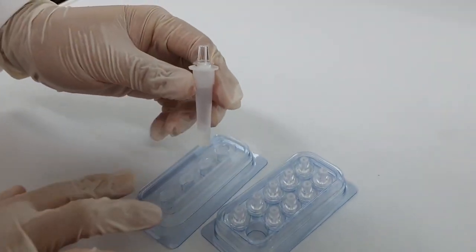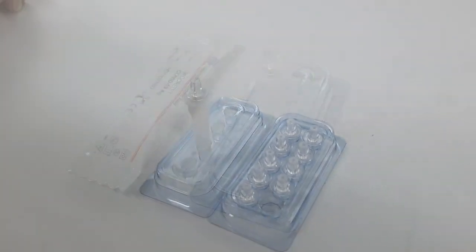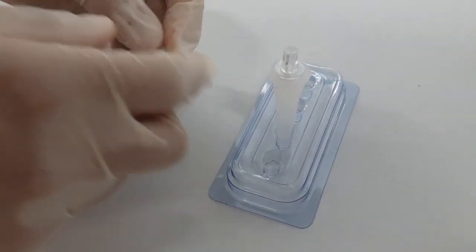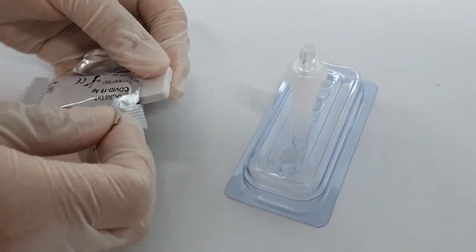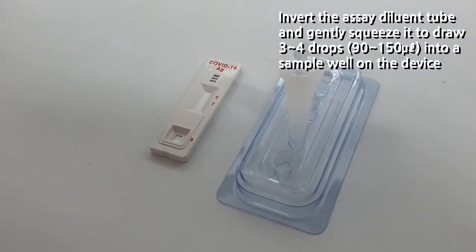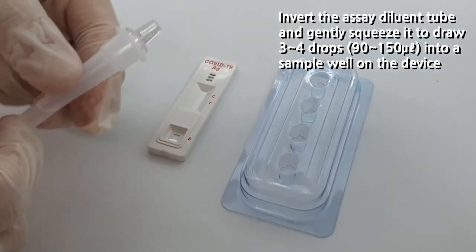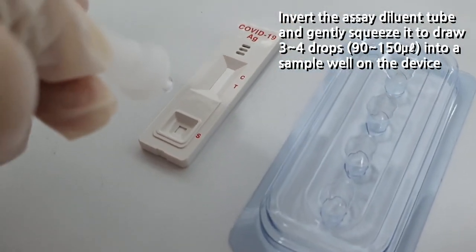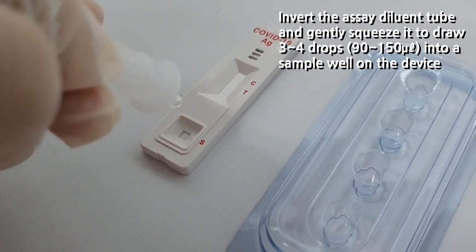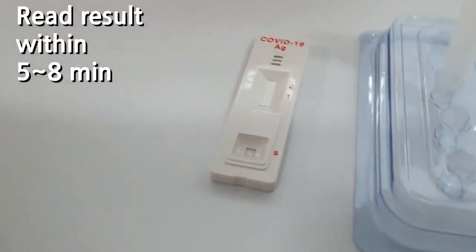Close the assay dialing tube with a filter cap securely. Place the tube onto the rack. Open the package of your test device. Invert the assay dialing tube and gently squeeze it to drop 3 to 4 drops into the sample well on the device. Now you can read the result within 5 to 8 minutes.